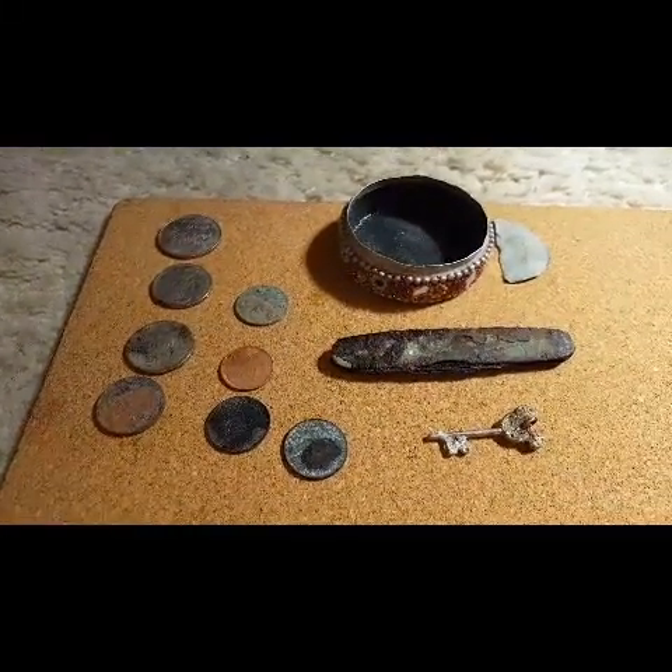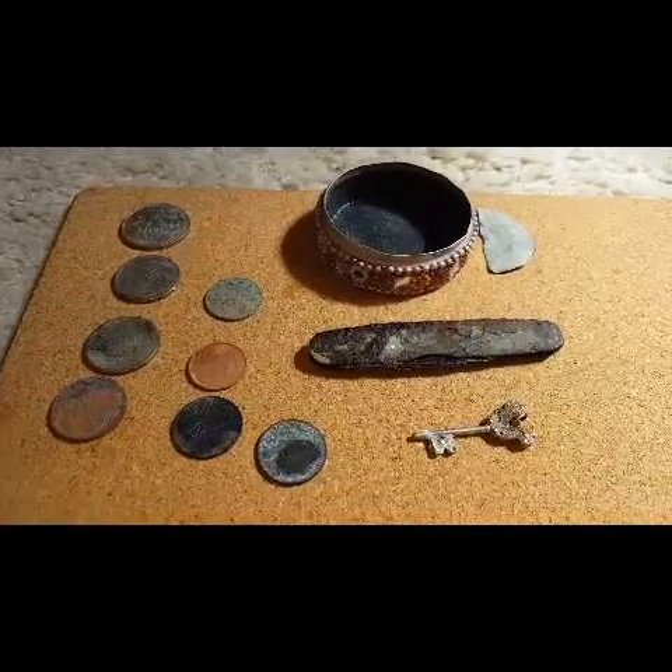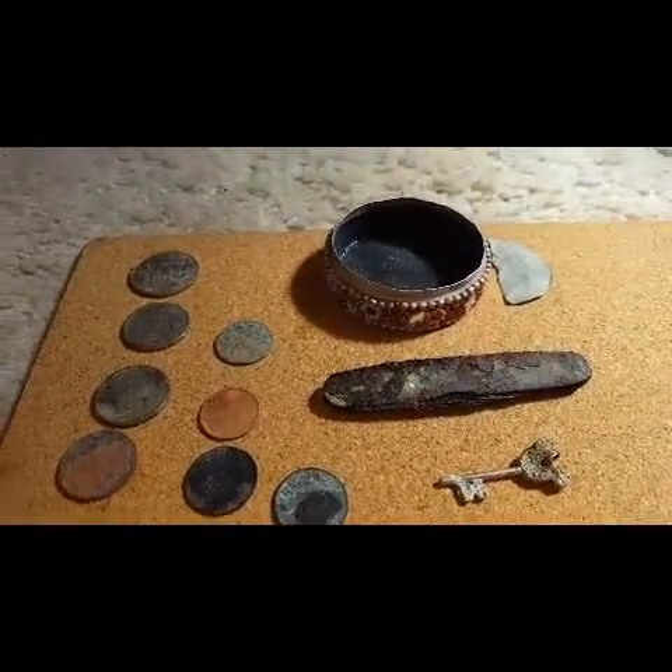Awesome. Great day, good fresh air, a few interesting finds. Cheers.